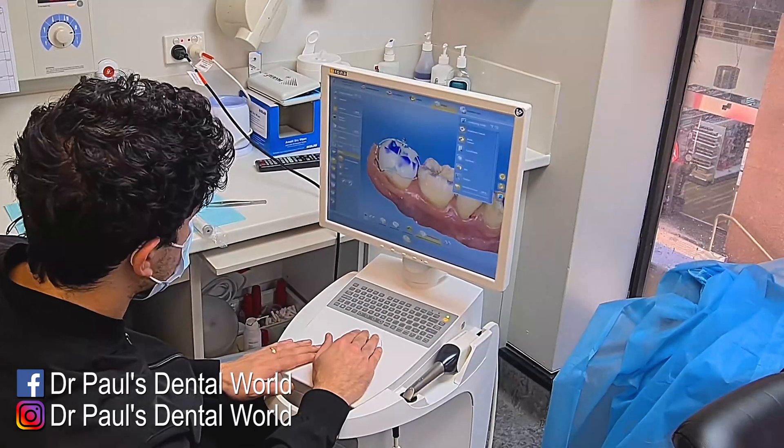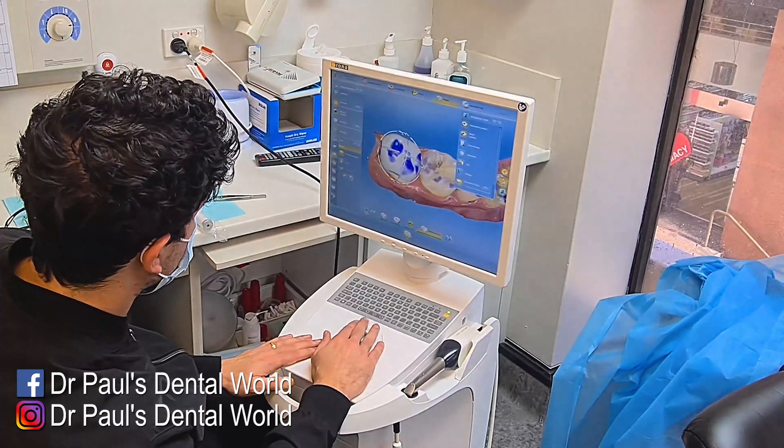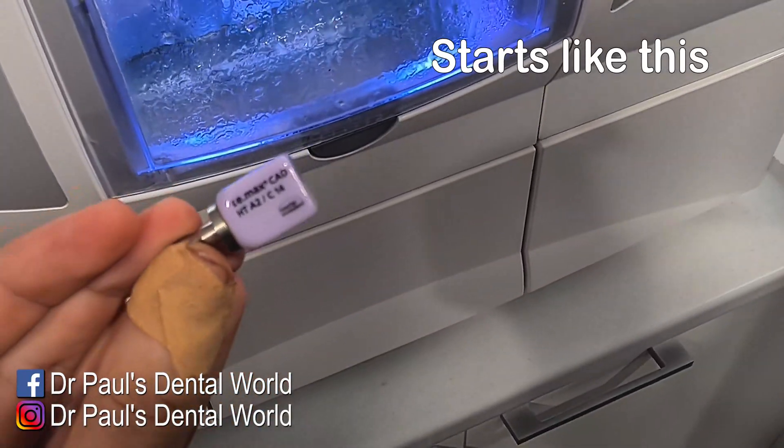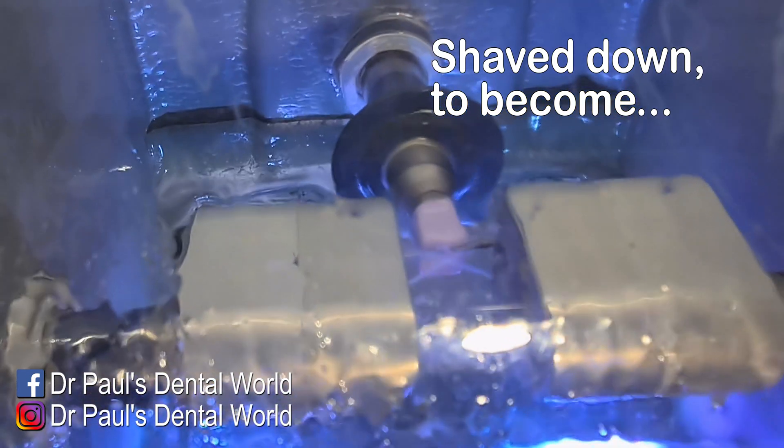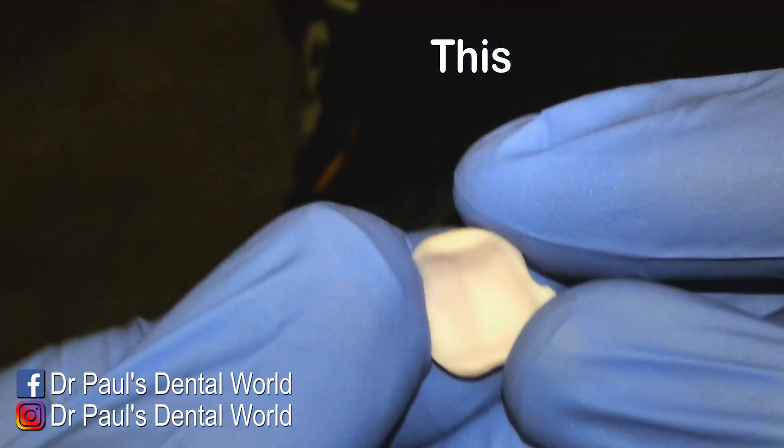I've mapped out my margin and I'm just designing the crown here in CEREC. This little block is what the crown — or the onlay — is going to be made out of. It goes into the milling machine that cuts it into the piece that it needs to be.